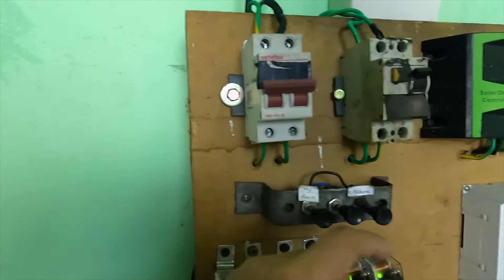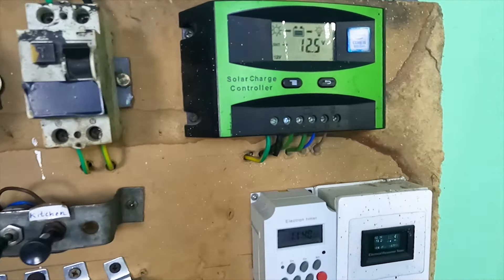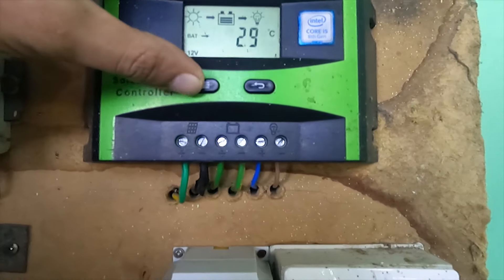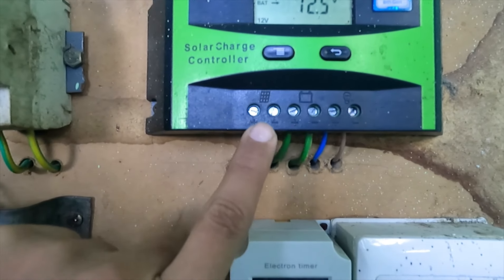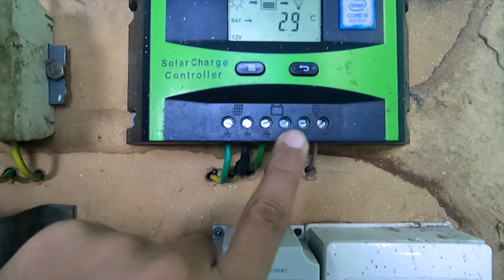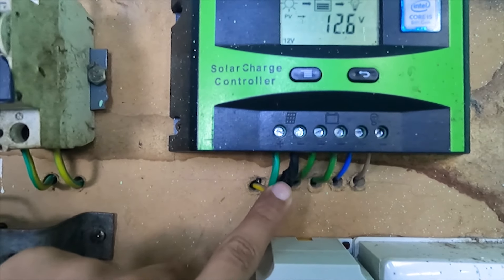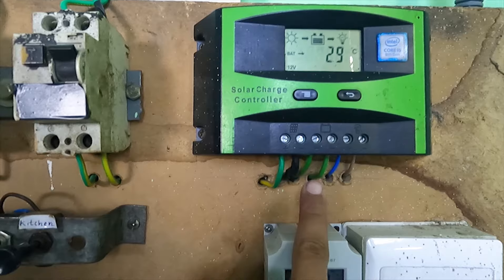We will select the solar board and select the charge control. The charge control has 3 marks. When the solar panel is connected to a positive and negative, the battery is called negative.